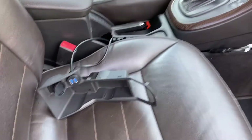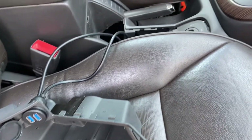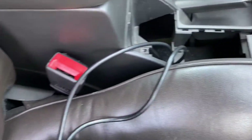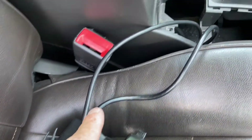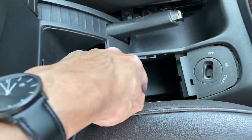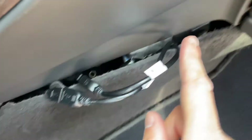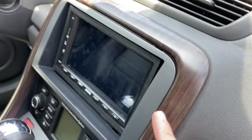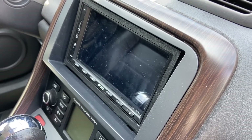I've just finished connecting it - I still need to put everything back together. Basically you've got the USB port over here, and the cable is run down under here, coming out and going back up to the dash into the head unit. That's the routing done - pretty simple actually.